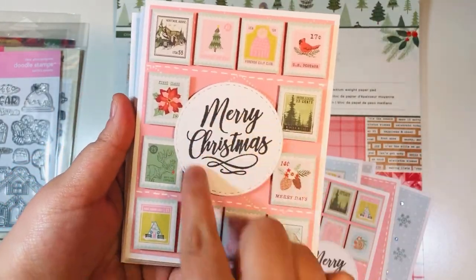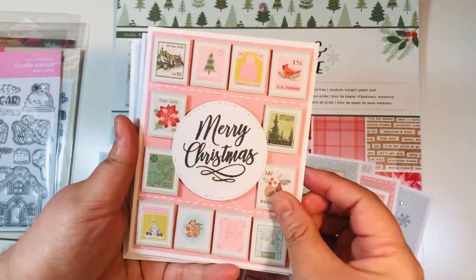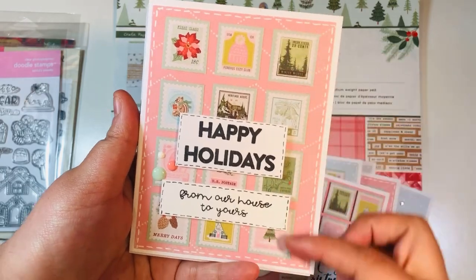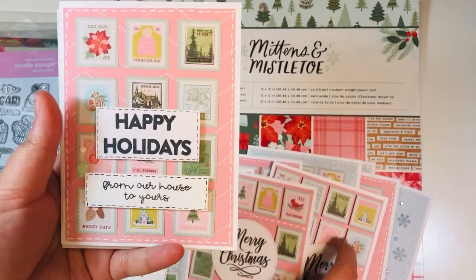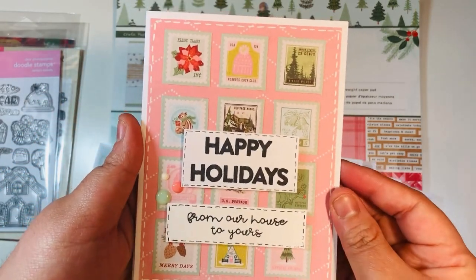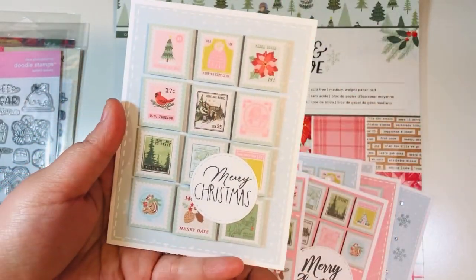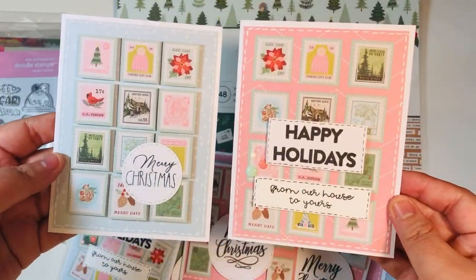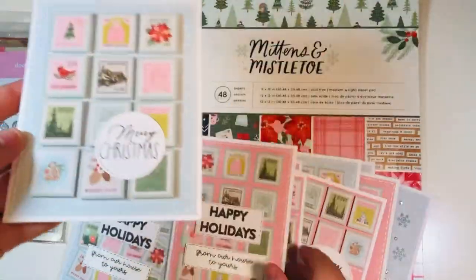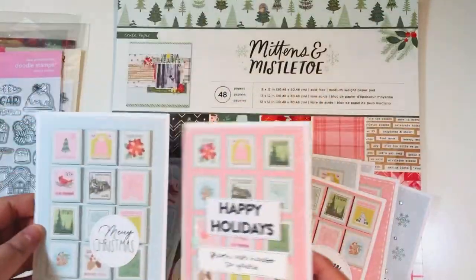Here's one where I did a frame and put the sentiment in the middle, with a couple of doodle lines to break things up for more interest. Here's another one where I have a full panel of stamps, and here's the difference between when it's popped up and when it's not - this one also has stamps right in the middle, covered up by the sentiment. Here's one where it's actually popped up, comparing to the flat version. I think I like the ones that have it raised a little bit more.